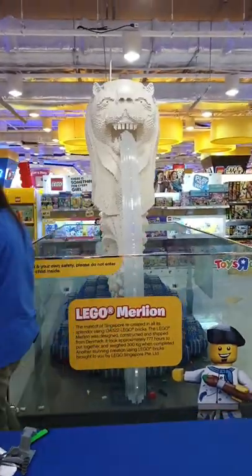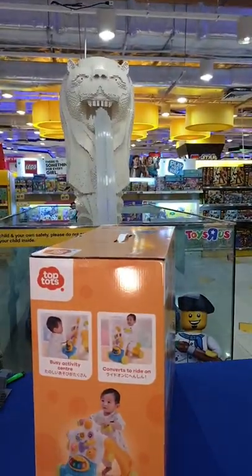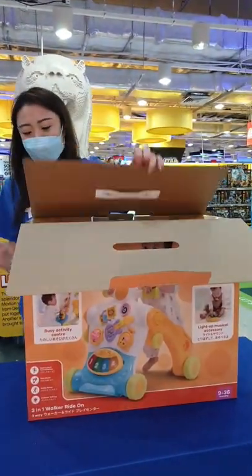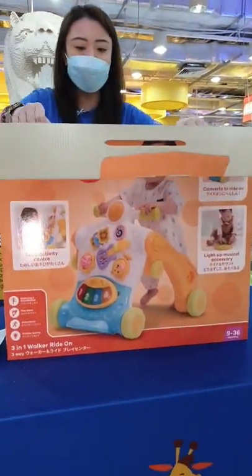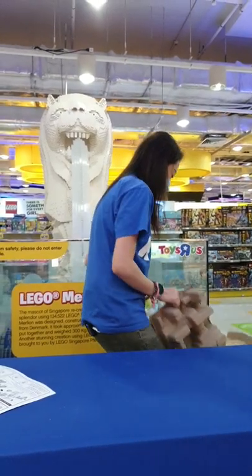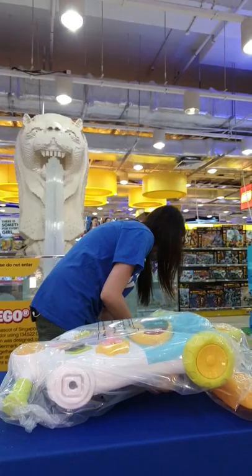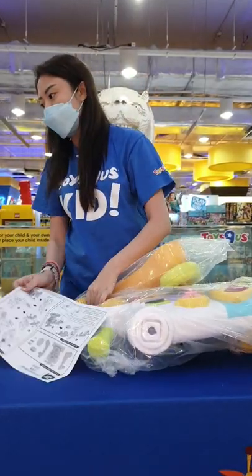The next item we are going to do — let's do this 3-in-1 walker. For the longest time I've been trying to piece this together, but with the time constraints in store it's a little bit difficult. This is actually one of the best gifts that you can give to anyone who's about to have a baby or who just had a baby. It's a very big item to be giving away as a gift. You've got three parts to it — just follow the instructions and you definitely won't get lost.